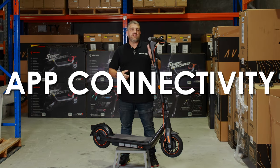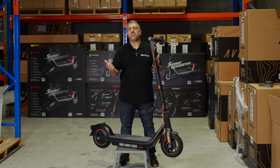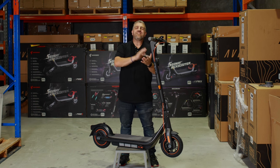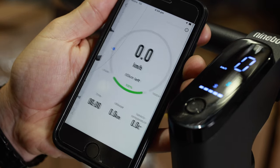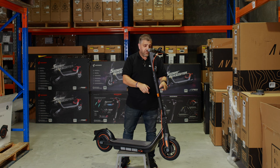Next, app connectivity. Another thing Segway do better than nearly every other brand on the market is make a fantastic app, and they haven't stopped here with extra features that you can adjust from the app.